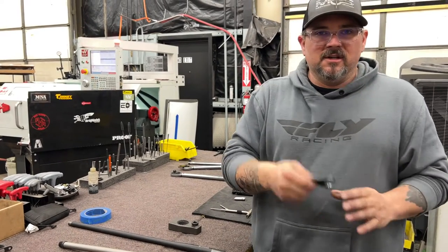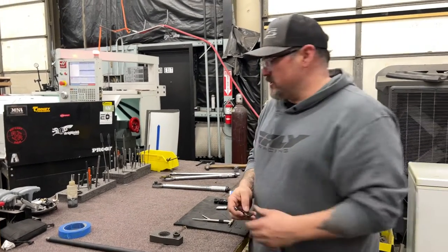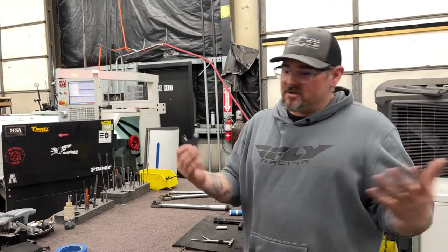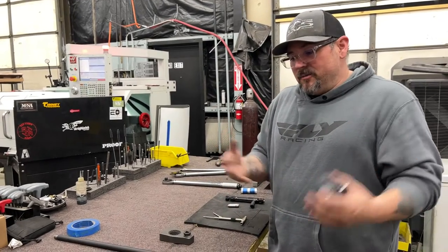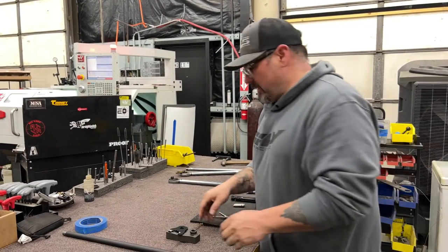For that I am using an older Midwest Industries handguard wrench. There are some better tools that are becoming available. Here at the shop we've done numerous barrel changes and these tools here have got us by just fine.